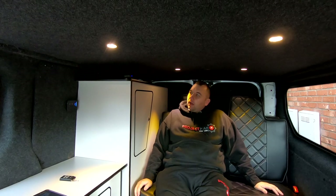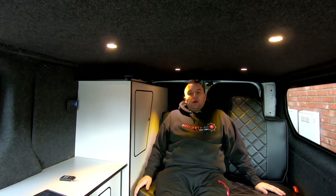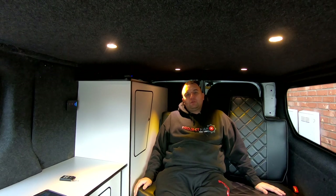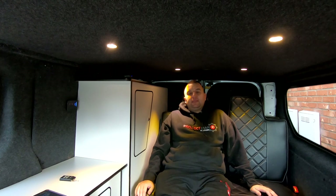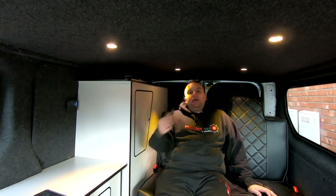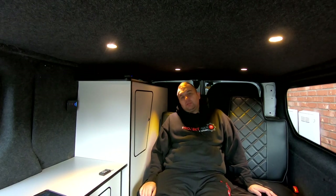Welcome back everybody, we're back in the Vauxhall Vivaro long wheelbase day van conversion. As you would have seen in the last video, I did fit my diesel heater from Maxpedition Rods. The model is the MXR1F, which is the latest one that comes with the remote control and Bluetooth capability.